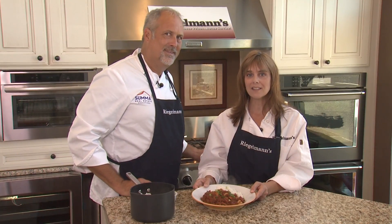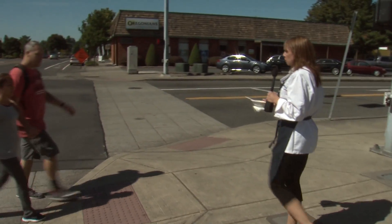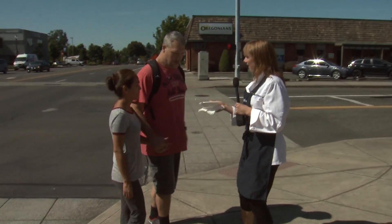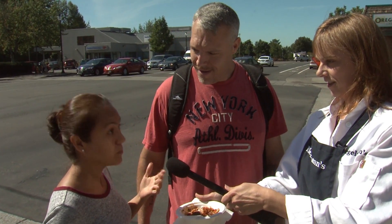We're going to take this outside and let somebody try it. Would you guys like to try a shrimp and andouille Creole we just made? Let us know what you think. Really good. Muy bien, right? Another success, Andrew.